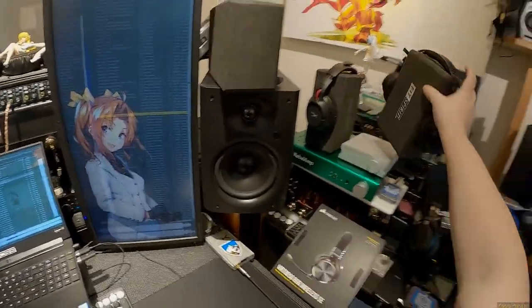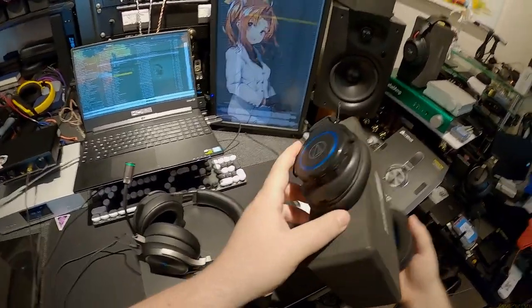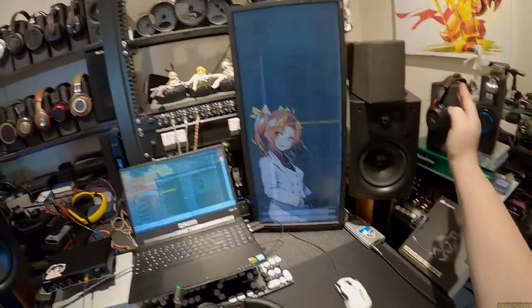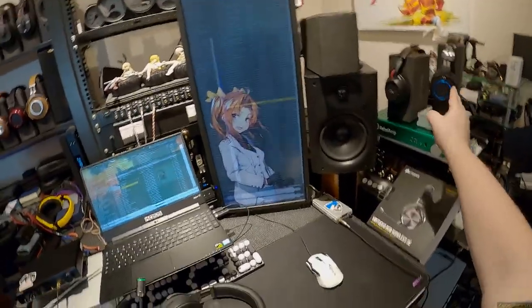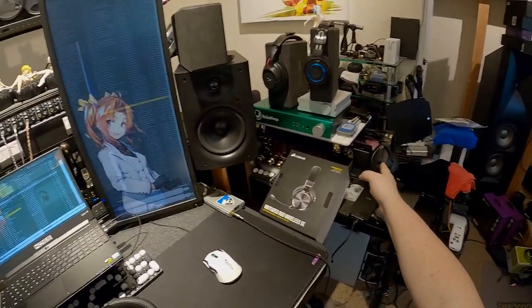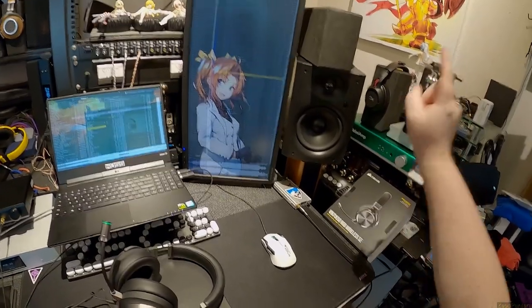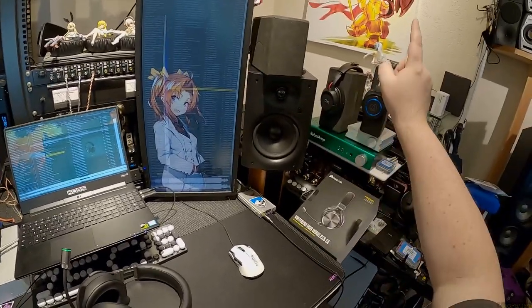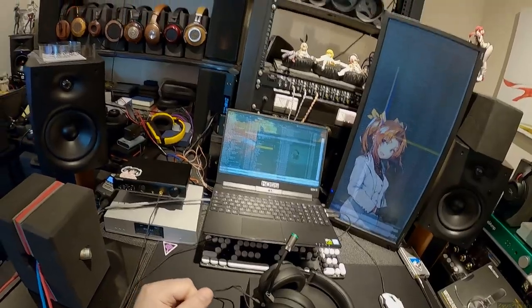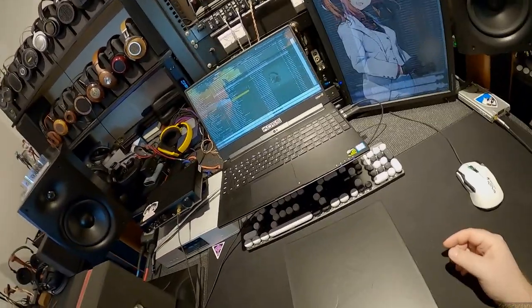The Audio-Technica - whatever the model is, the GL QB 907 or something - they're super light and comfortable with good sound, changeable pads, ultra lightweight, amazing. Like I'd buy them like a real headphone. But then you hit a button and they're heavy. I bought these Corsairs because I wanted to round it out to four, and someone in the comments said 'hey you gotta do the Corsair Virtuoso.'